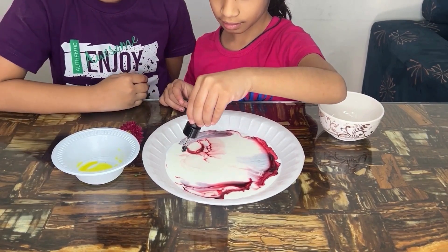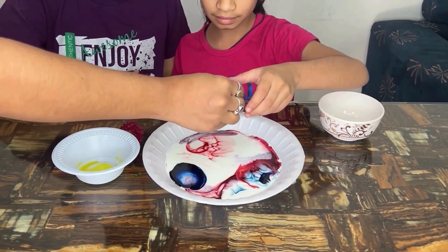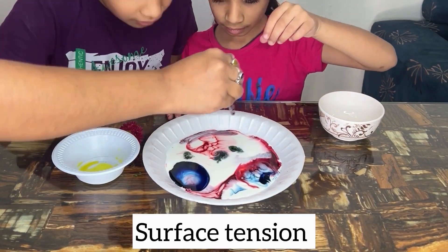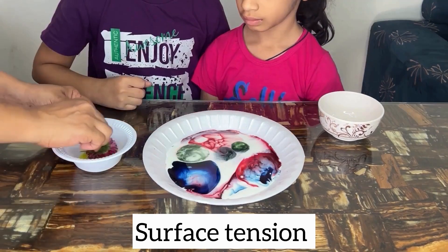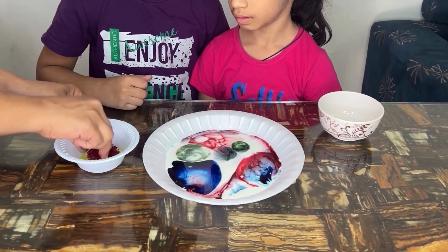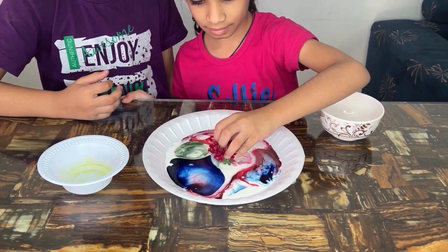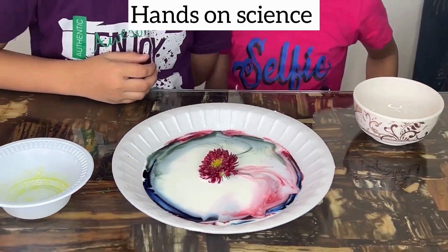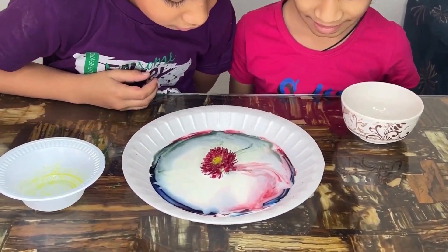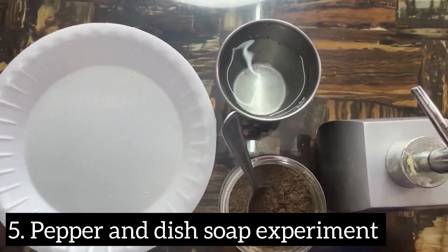You can also observe the movement and mixing of colors, and repeat the process with other colors trying different patterns or designs. Now dip a cotton swab into the dishwashing liquid and touch the soapy swab to the center of one of the food coloring drops. Observe what happens — when soap touches the milk with food coloring, it causes a colorful reaction.